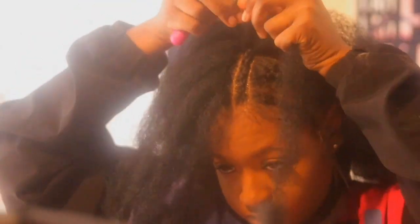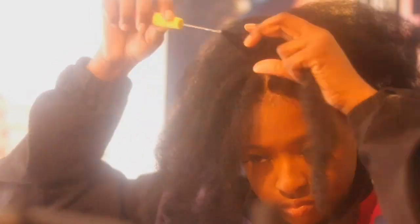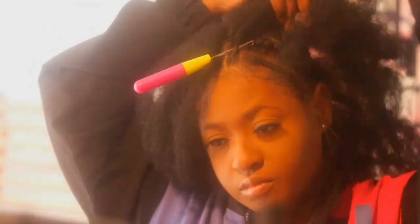Trust the process, trust the process. I just got off the phone with the girl who loves you too, said you're working on yourself. So I finished crocheting the two braids in the middle and this is the result. We are about to blow dry.